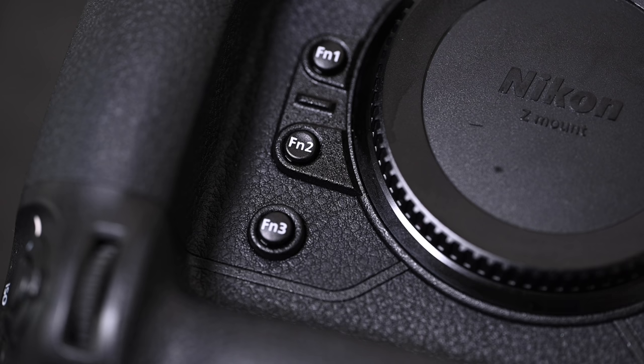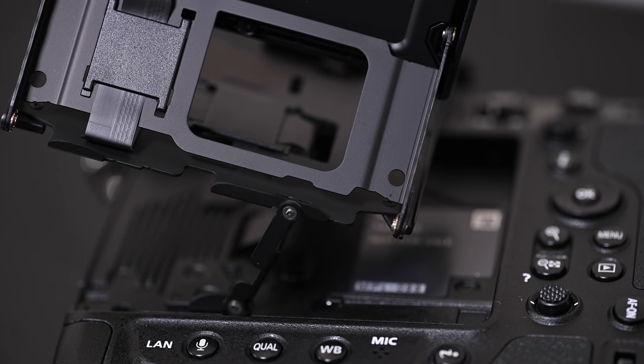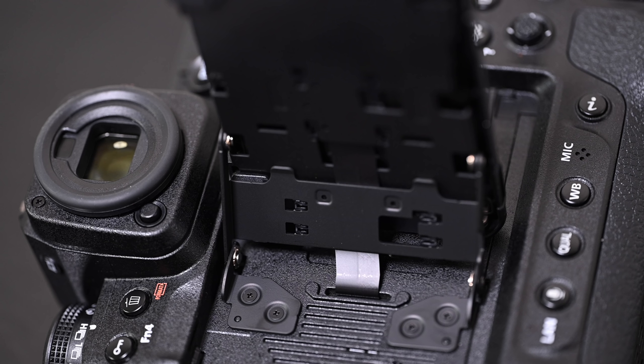We have three function buttons on the front, and function 3 is fully accessible from the vertical grip as well. The display on the back rotates for any shooting orientation, and we can also flip that screen out. The screen is incredibly well built — I'd have no concerns about breaking it unless you physically dropped the camera with the screen extended. Nikon have clearly spent a lot of time making sure this frame is pro-body worthy, especially since previous D6s and D5s never had a flip-out screen like this.